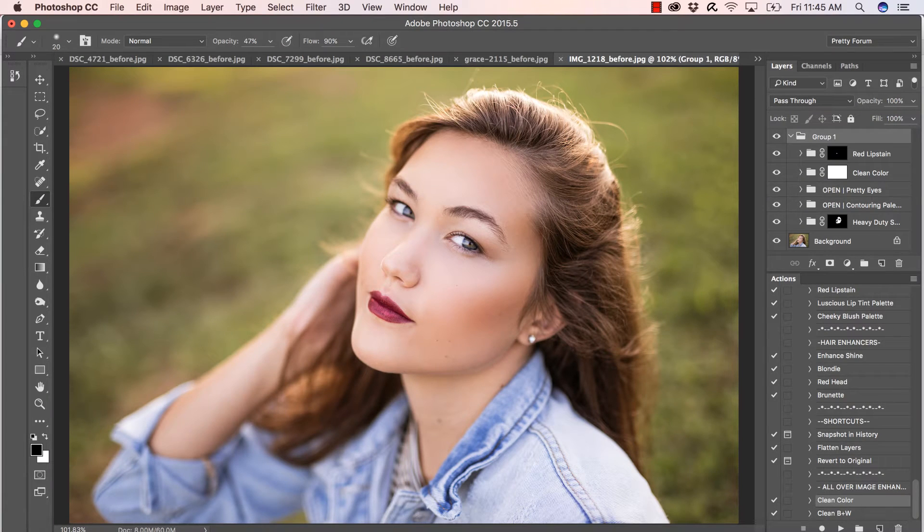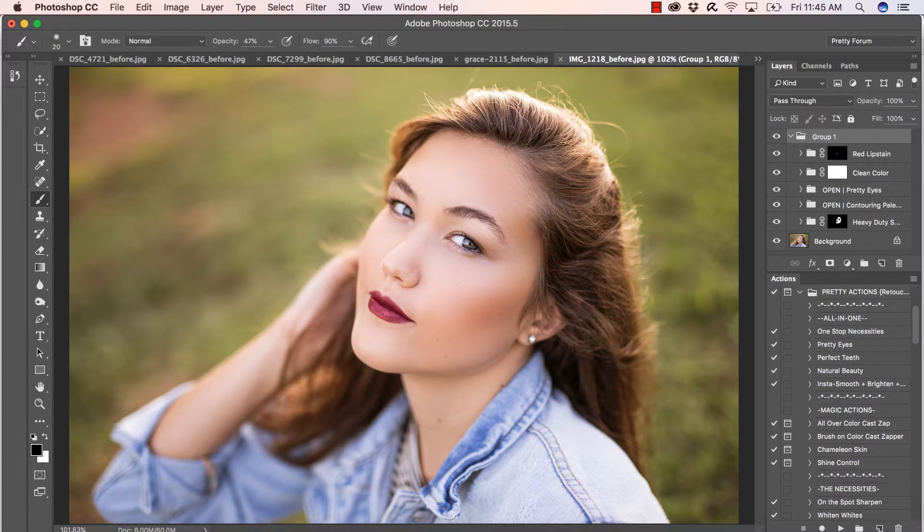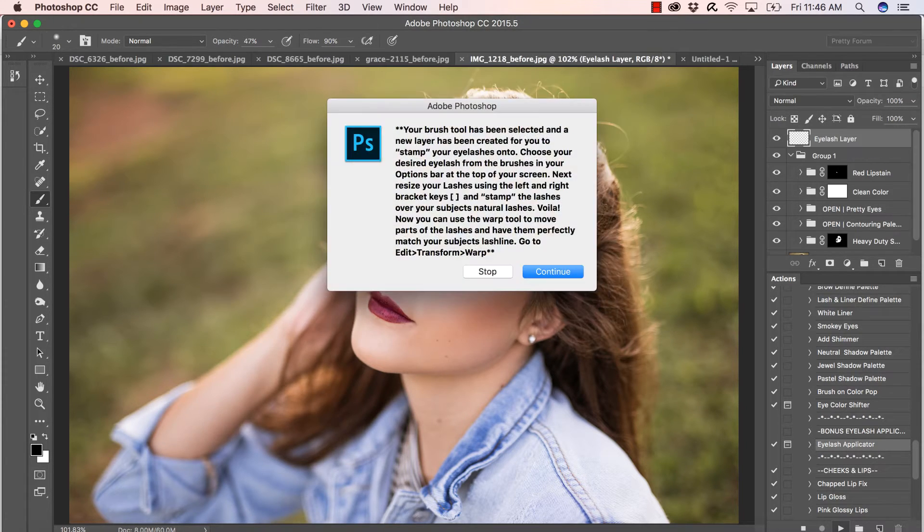We're going to do a quick tutorial on how to apply your bonus eyelashes that come with your Pretty Actions Retouch and Makeup Collection. You can see the collection open on the right-hand side of the screen. We really wanted to automate the process as much as possible, so we included a 'Bonus Eyelash Applicator' action within the collection. I'm going to click on it and press play — here we have handy instructions, and I'll walk you through the process.